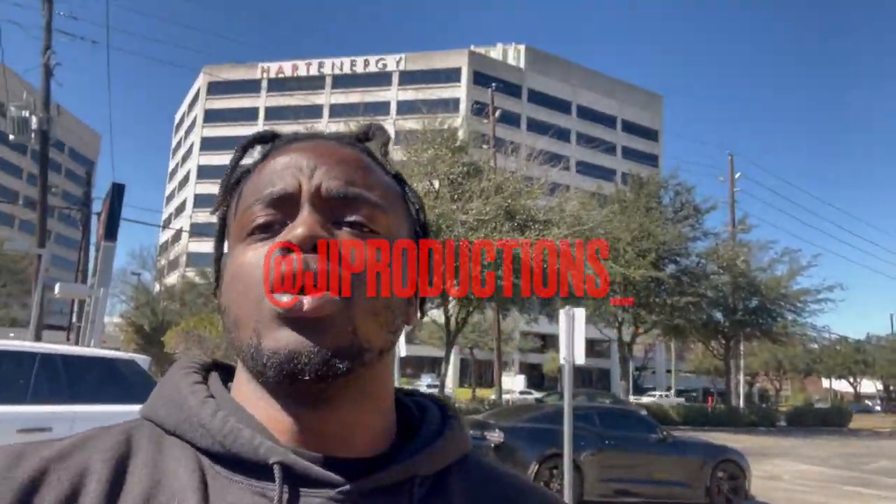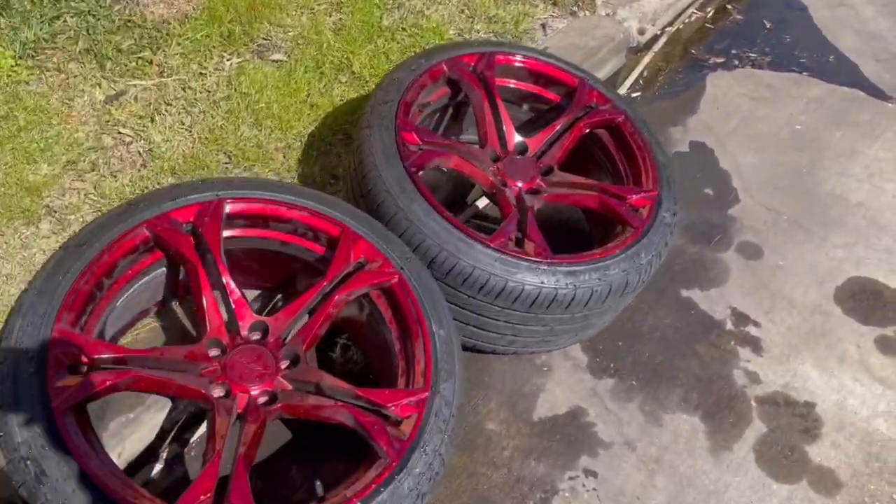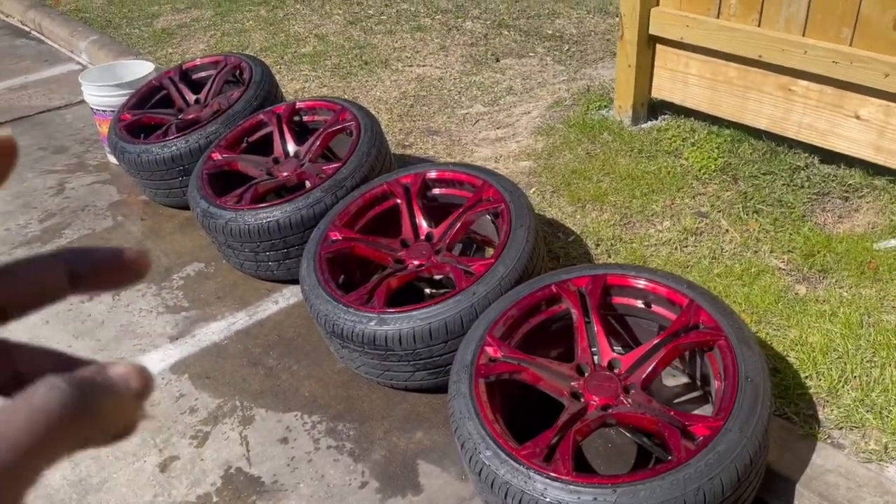What is good JI Squad, welcome back to another episode of JI Productions. In today's video we will be installing the brand new wheels for Vader — back to the candy apple red joints. Everybody thought I sold them, but I had to tell y'all that so I could do the reveal at JI Wings and Cars. We got another one coming next month; I'll be dropping the date on my IG, jiproductions underscore.